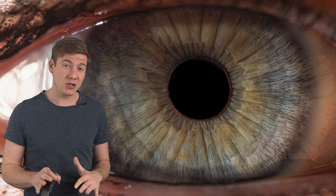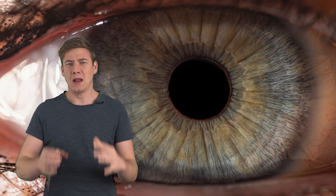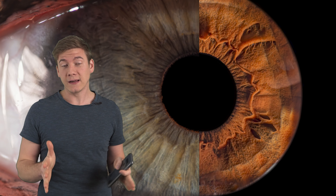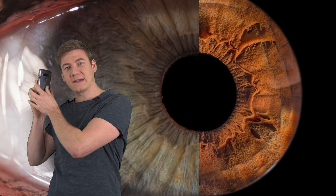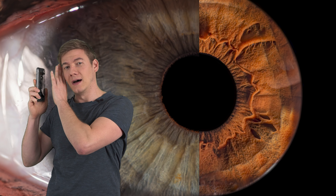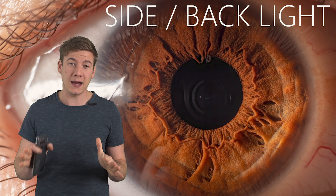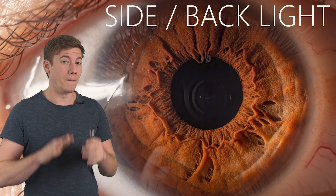Are you looking for a flat image or an image where the eye has a lot of structure and detail? To get the structured detail image, you just need to pull the light source a little bit behind the eye. Then a lot of shadows will appear on the structures of the eye and the image will look much more interesting.